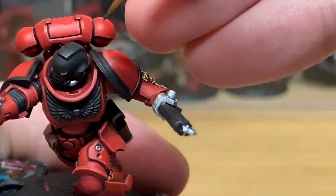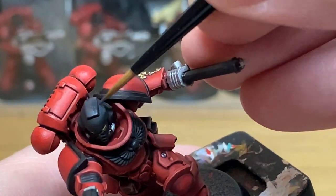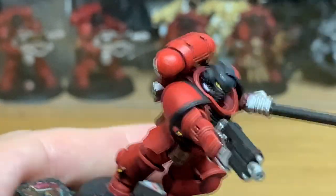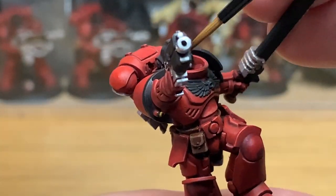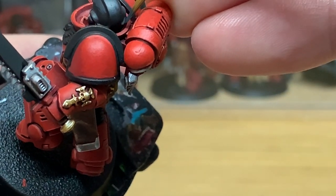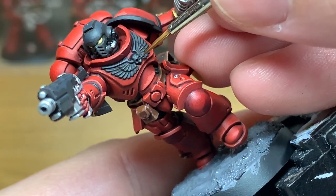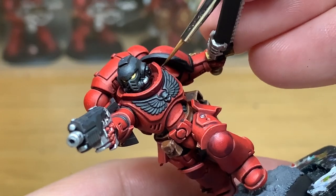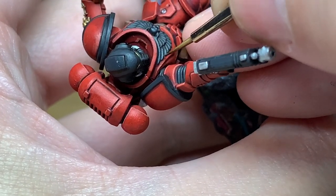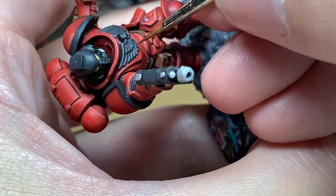That's on to the black now — we're going to use some Vallejo German Grey to highlight the black, in a similar way to how you did with the Evil Sun Scarlet, highlighting about 50% of the way down. Where you've got the curve of his helmet, you're going to be painting the top 50% of that curved area, also underneath the eyes and the little details that stick out around the ear parts, the piping between the armour plates, the trim on his shoulders, the bolt pistol and the chainsword. When doing the Aquila, you're leaving the black in the recesses and using German Grey for most of each feather and the skull. Then you're using Mechanicus Standard Grey to highlight those areas.